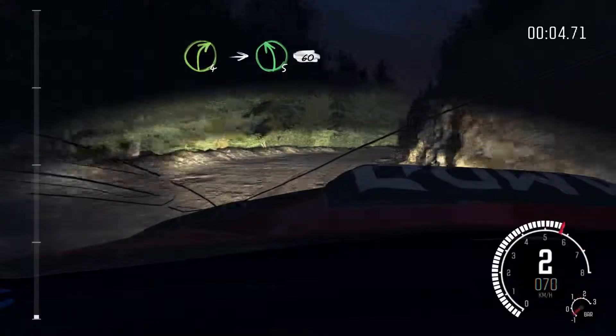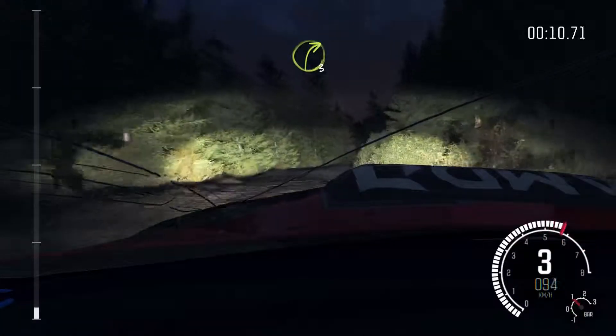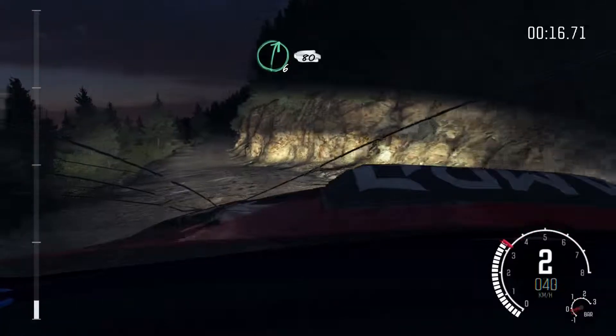Right 4 half long, into left 5, 60 crest, into right 3 long, and left 2 half long, don't cut. Right 6 long. 80.